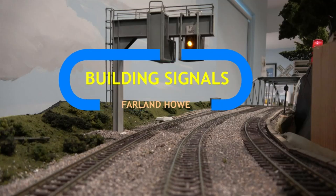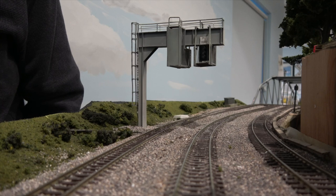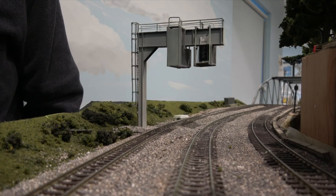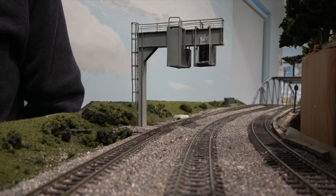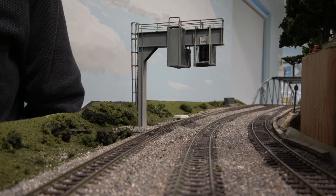The three subject cantilevered signal gantries highlighted in this video and their three-aspect signals were scratch-built from styrene sheets and shapes purchased from evergreenscalemodels.com. The beams are plate girders made of flat sheet stock, cut and solvent welded into the form you see. I used 30 thousandth inch — .030 inch — for most of the beam fabrication.